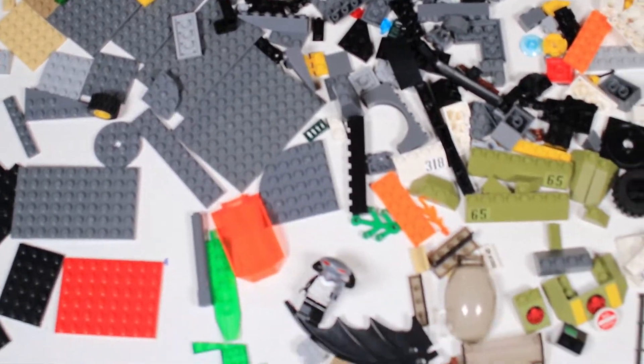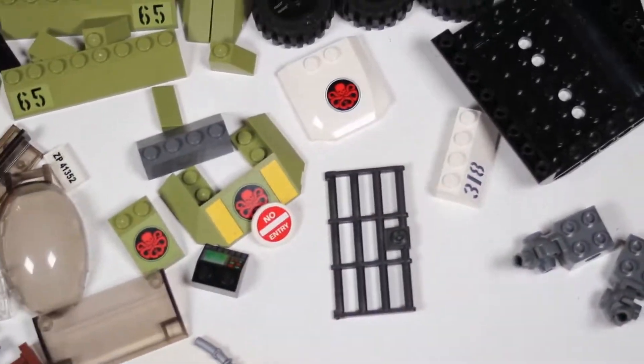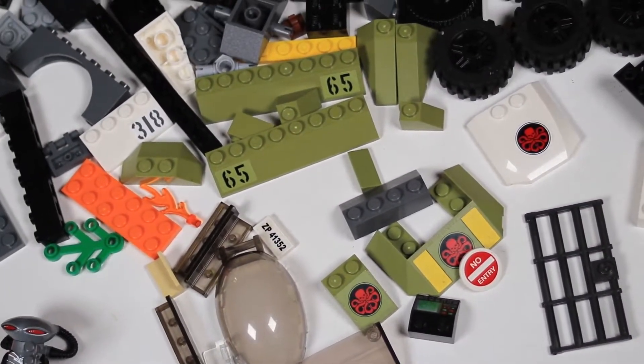We are going to do a Part 2 building with these pieces. The pieces were supposedly part of incomplete Marvel, DC, and Creator sets, so we're going to try to dig up some of the instructions for those and see what we can do to put those together as best as possible.